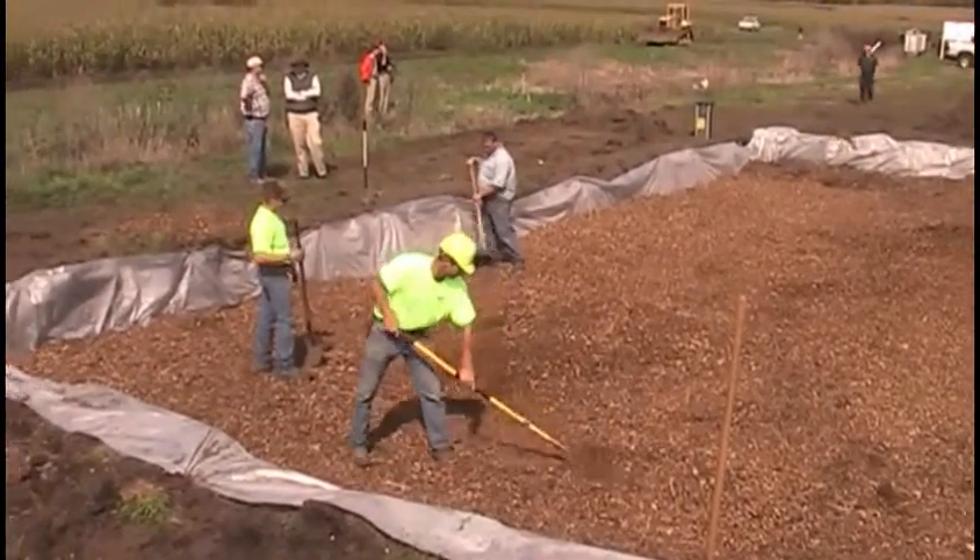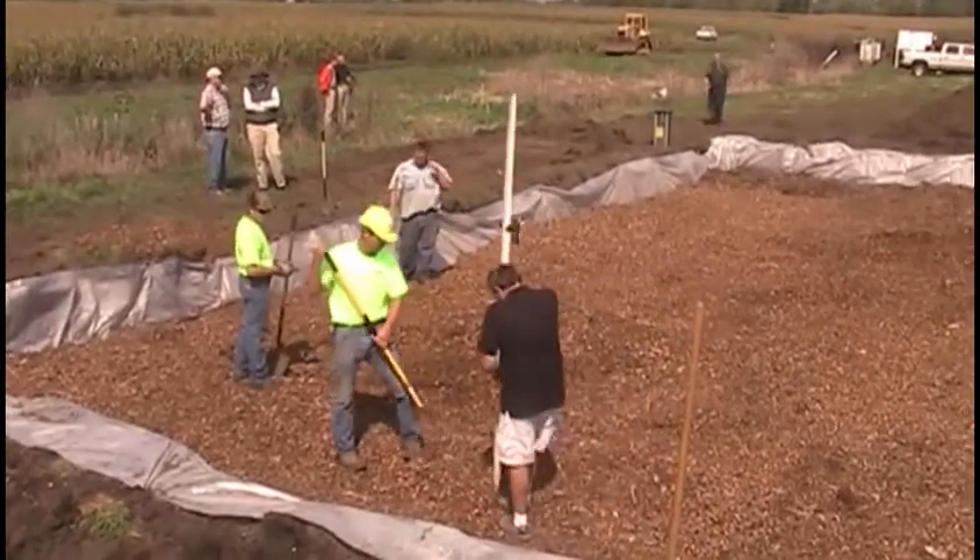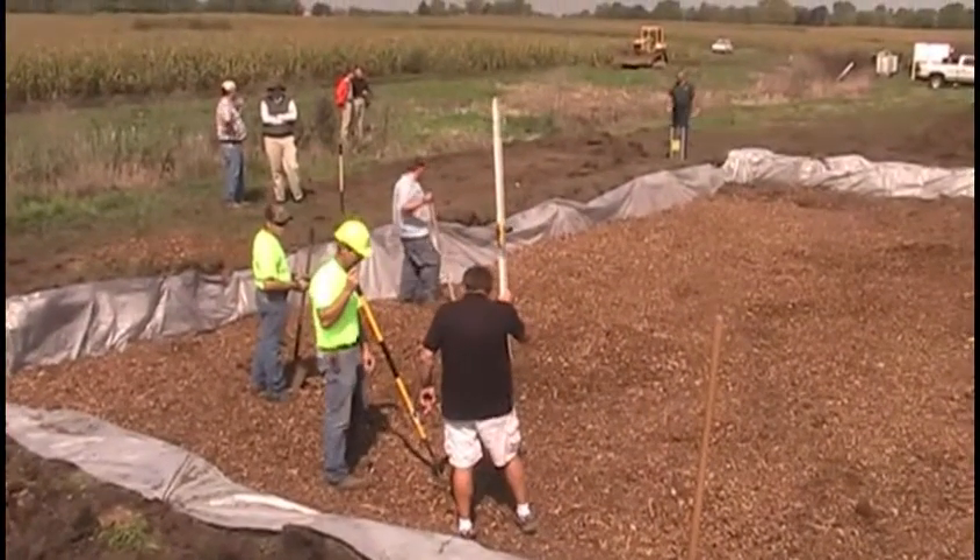This bioreactor was installed as an educational field day, so many contractors took part. This allowed them to experience a bioreactor construction firsthand.